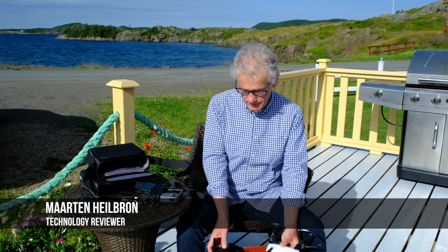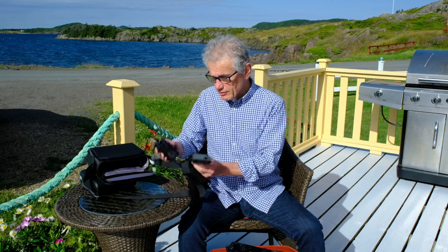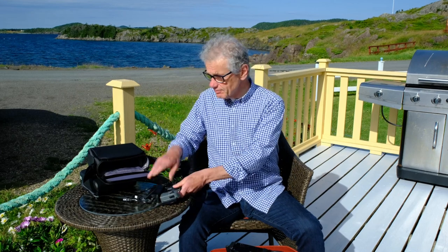My review unit came with the propeller guards, the remote controller, an extra battery and battery charging station, as well as a carry bag. That's the Fly More kit, which I would highly recommend.